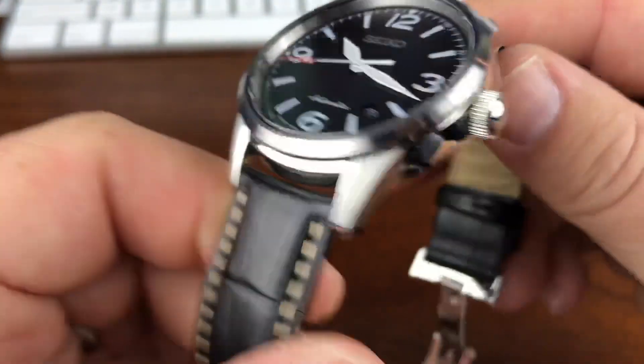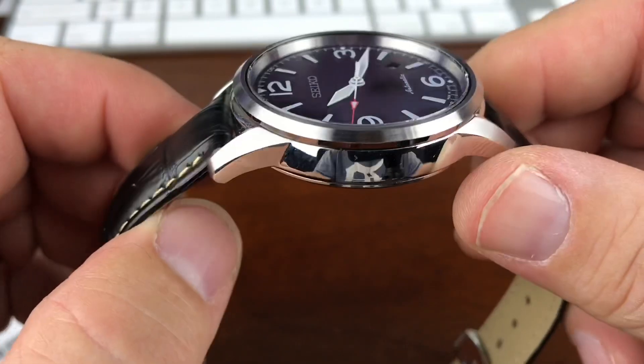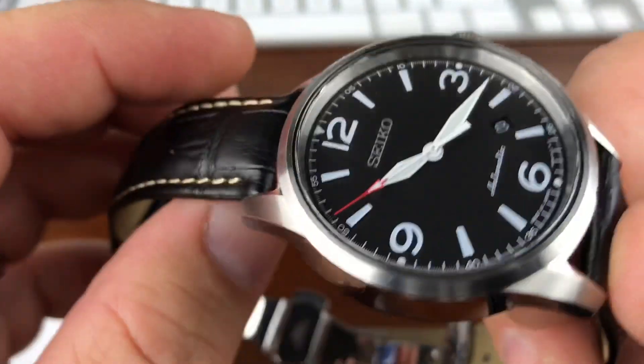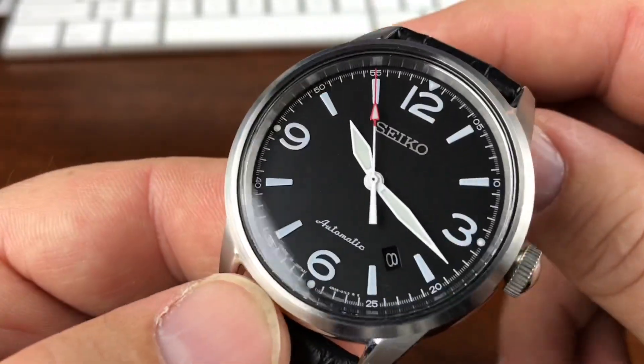Here's another one from Doug's collection. This is the SRPB07J1 variant. I'm not sure if they made a K version or anything like that. I'm pretty sure it was a J only, but anyway, here's this guy.